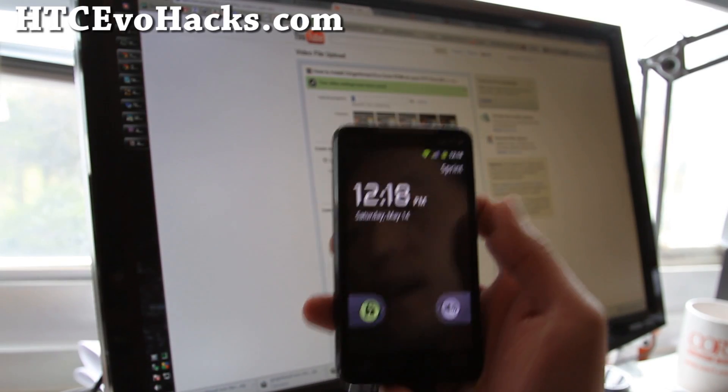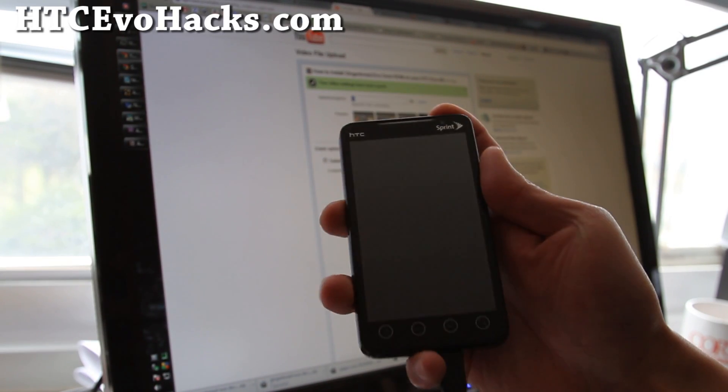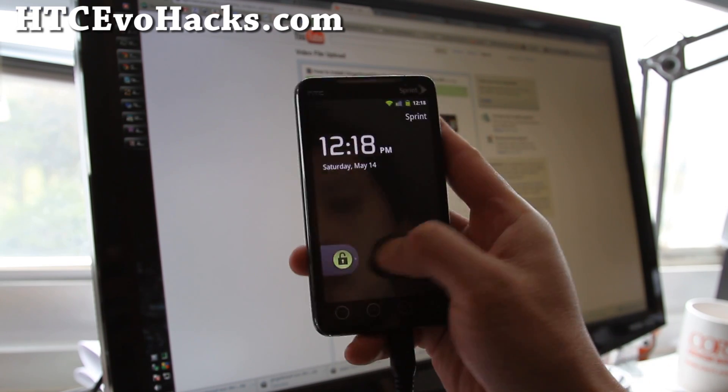Hi all, this is Max from HTCEvoHacks.com. Today I'm going to show you how to do HDMI mirroring on your phone.